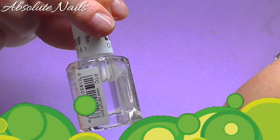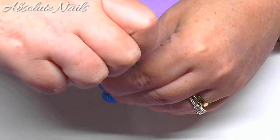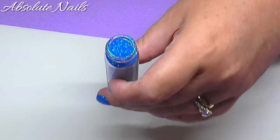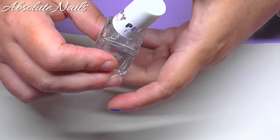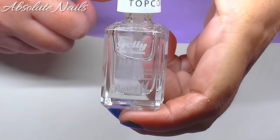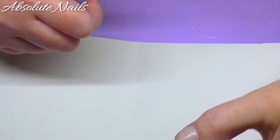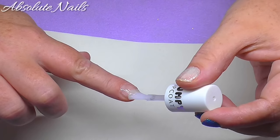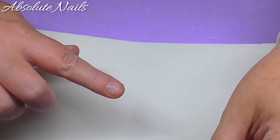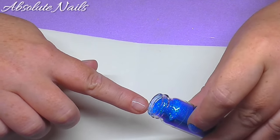I've just got a bit of card here just to catch all the glitter so I can put it back. I'm going to open it to start off with and then get the top coat — this is Barry M's gel jelly, really like this plumpy top coat. I'm just going to do a thick layer and then straight away I'm going to get this and just pour it on.